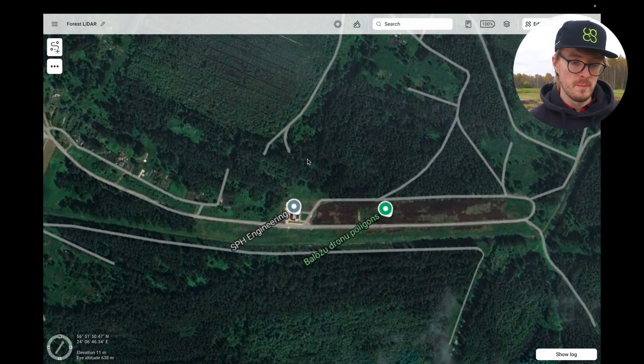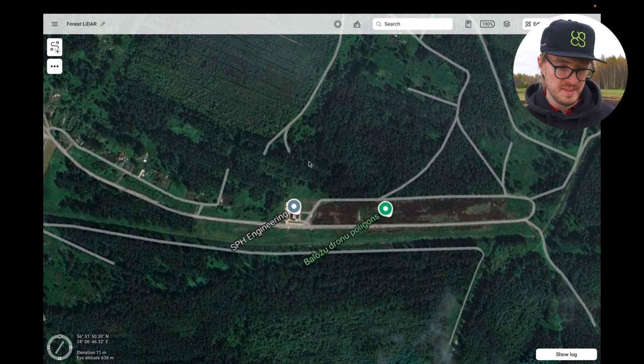Today, we're going to be using EGCS software for doing the flight planning for this mission. It allows us to do automated IMU calibrations for the LiDAR, as well as change many other important parameters of the mission. Compared to other solutions, it allows you to plan flights for any LiDAR sensor on the market. Here you can see the map inside of EGCS, so now let's get started by planning our LiDAR mission.